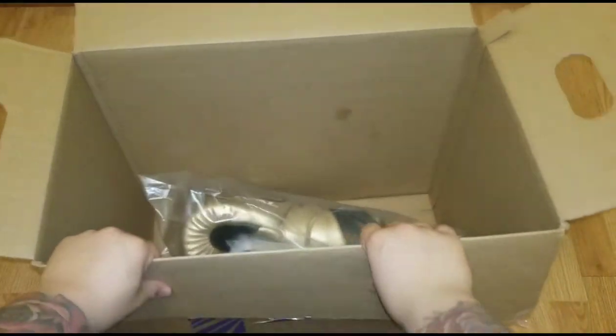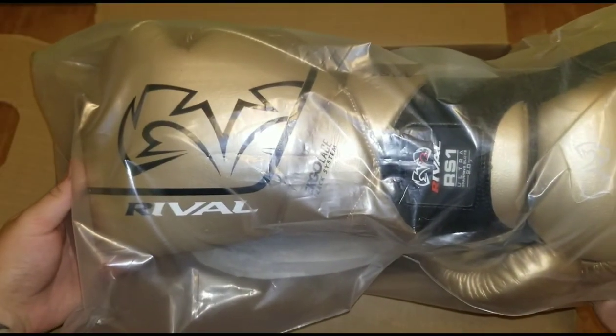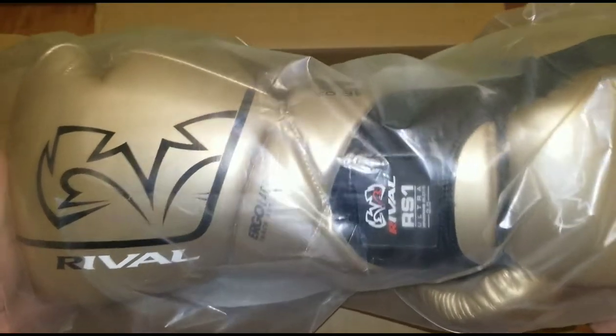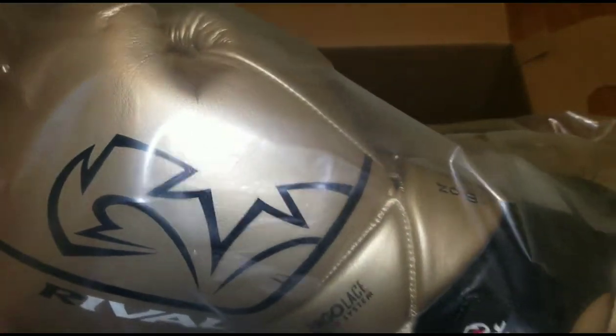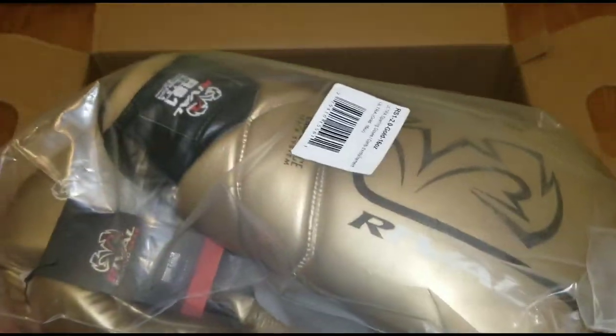And now the last piece of the puzzle, the one I'm most excited for — their brand new RS1 Ultra bag gloves, the 2.0 new version. I got it in gold just because I have the RS11Vs in gold, so I wanted to compare the gold coloring. Seems like everyone's getting the blue one — they only come in gold and blue — so I went with the gold. I'm very excited to review it for you guys.